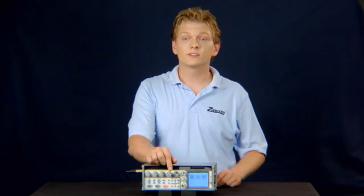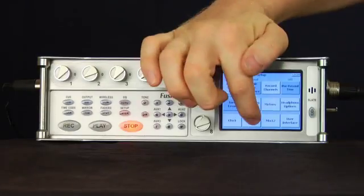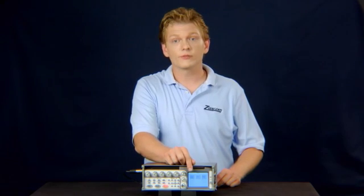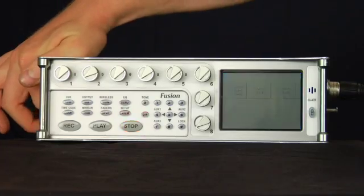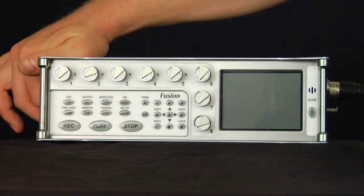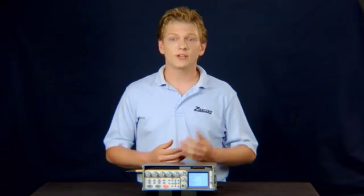If you will be re-entering settings by hand, it is a good idea to restore factory defaults before doing so. Press Menu, then Setup, Memory, and restore factory defaults. Confirm you want to erase your stored settings. Reboot the Diva again. Now you can take your pictures or your notes and re-enter your settings.